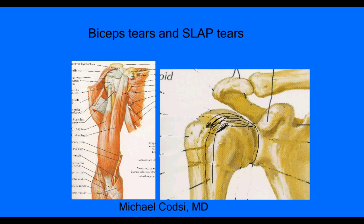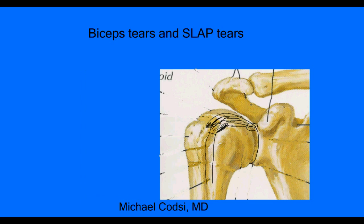The other source of pain is where the biceps attaches to the labrum. Here is a picture of the cup, and the labrum is that ring of tissue that comes all the way around it. Right at the top is where the biceps tendon comes in — this is the top of the labrum, called the superior labrum. If you have a tear of this labrum here, it's called a SLAP tear. The A and P in SLAP stands for anterior and posterior — it's an acronym for a tear of the superior labrum.